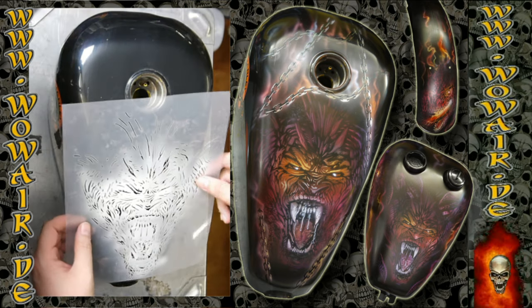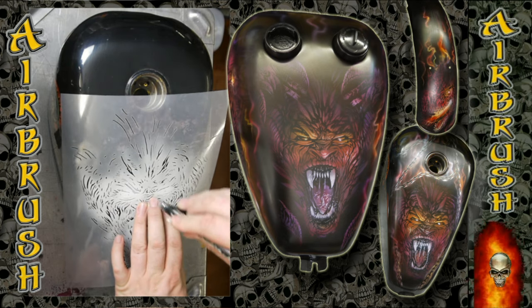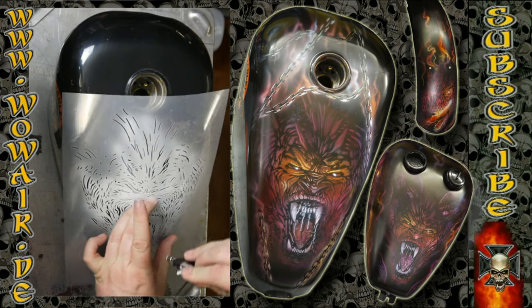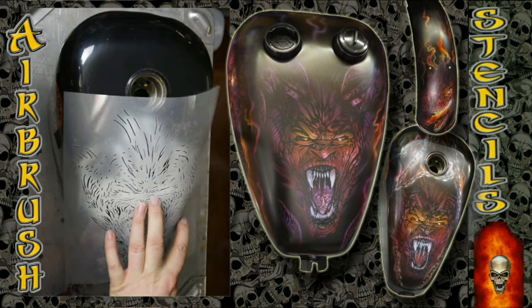Welcome to the new video. Today I'm doing a Harley bike gas tank and I'm doing the three-step devil. I'm starting with the highlight white stencil.